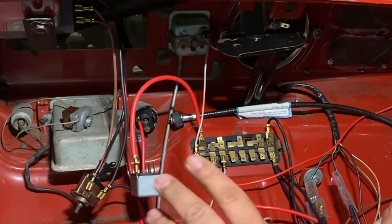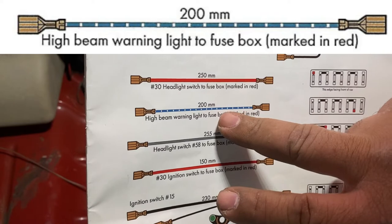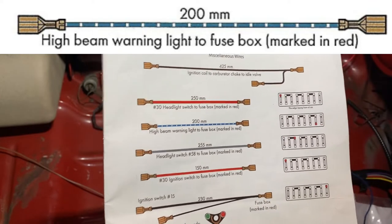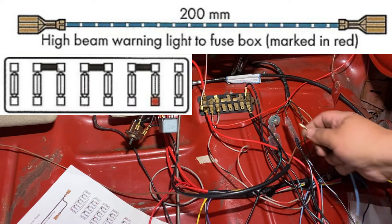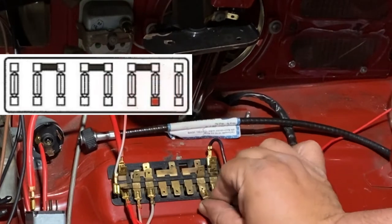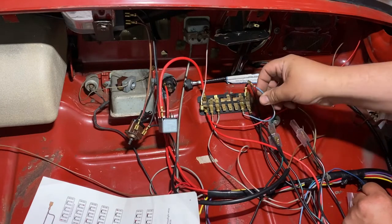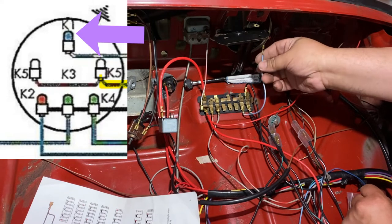We'll organize all this wiring later — you'll see why. Next is the high beam warning light wire, 200 millimeters long. It gets connected to the fuse block on the bottom here, and then the other end goes to the speedometer for the high beam indicator. It seems a bit short but that's where it connects.